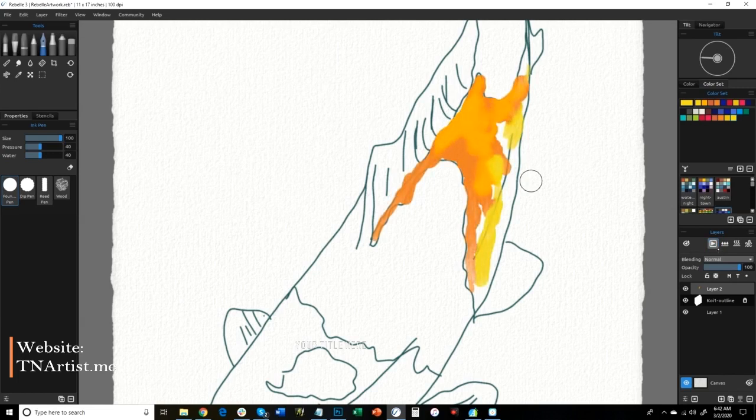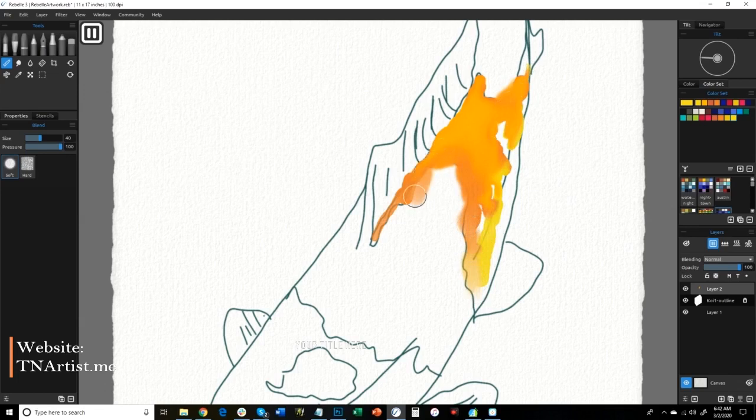Just make sure and keep putting those in and following it around. Now I'm going to grab the blender tool and kind of blend this out a little bit. I unpaused it there for a second. Now I've got it paused and I'm blending to try and control the direction of the flow. Playing around a little bit more — I want to get a different color here, kind of put it in.